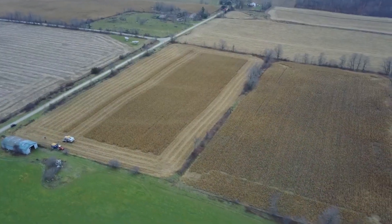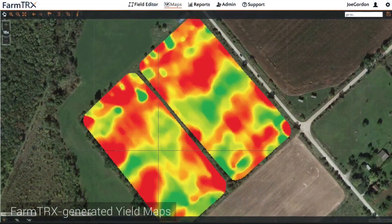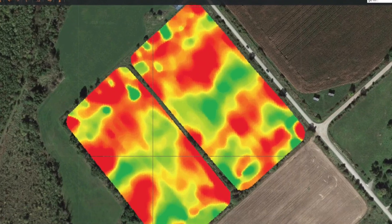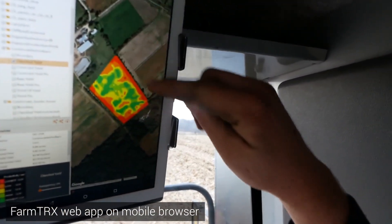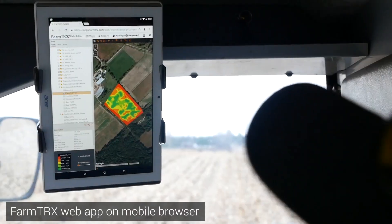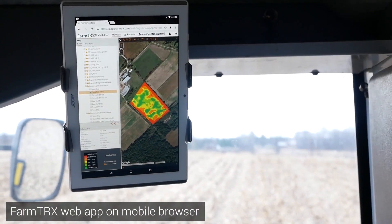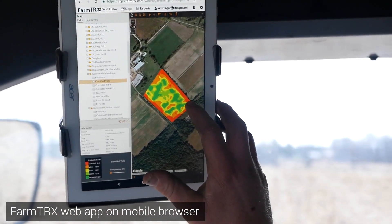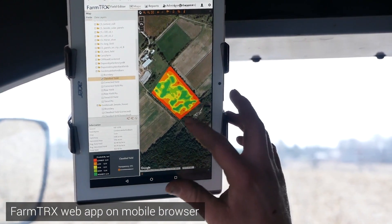It's amazing the variation you'll see across the field. Even on an eight-acre field, the variation is pretty neat — I was kind of shocked, I didn't think there'd be that much. You can actually tell the headlands on both sides are a different variety across the ends. That was a variety I went back in and planted later — you can almost see a straight line. It's neat how it picks up the difference between the two varieties — a 2800-unit variety versus a 2575. It's neat to see the difference between them.